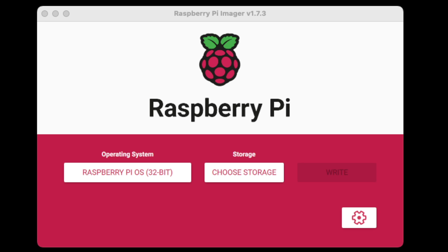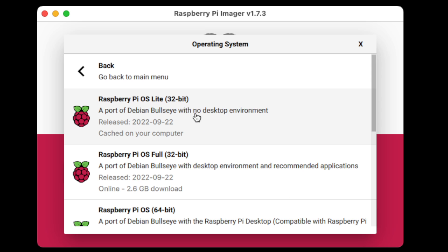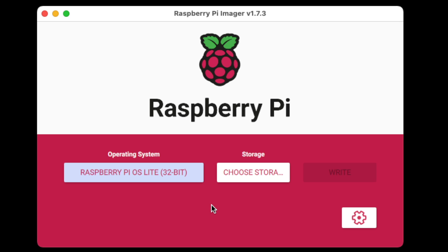The first thing we're going to do is install a fresh copy of Raspbian. We're using the Raspberry Pi Imager here, version 1.7.3, which is the latest version as of this recording. I'm not going to go through all the detailed step-by-steps, but you can check out my dedicated video on this process. We're going to make sure to choose the light version of Raspbian — we don't need the desktop environment.